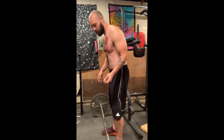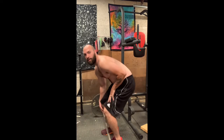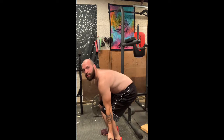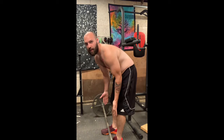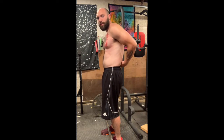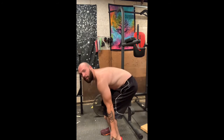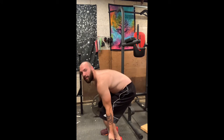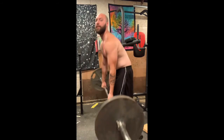What you really want to do is basically let the bar touch your shins and just deal with that pain, because it's much better to scrape your shins and have a little bit of blood on your shins than it is to destroy your lower back. Get the bar as close to the center of your body mass as possible, let the bar rub against your shins, and lift the weight.